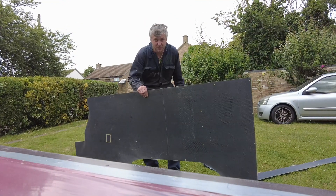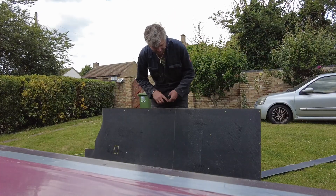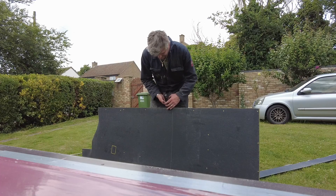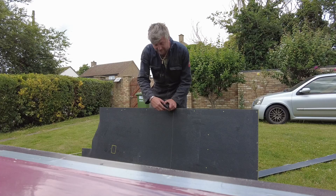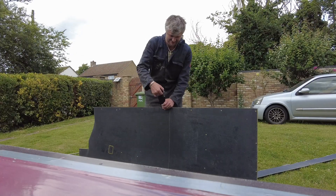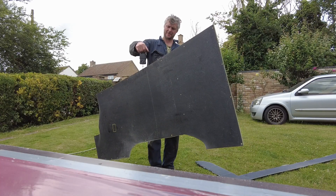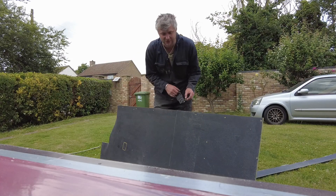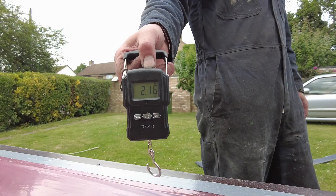The first one is cut. To be honest, I think it's good. What do you guys reckon it weighs? Remember, the other one was four and a half kilos. You know the score — write it down in the comments. It's not as light as I was hoping, but it's 2.1 kilos.